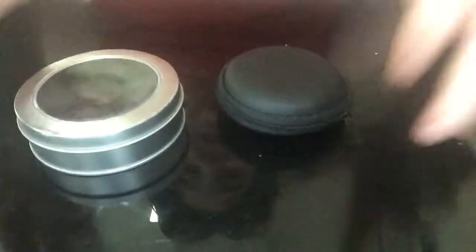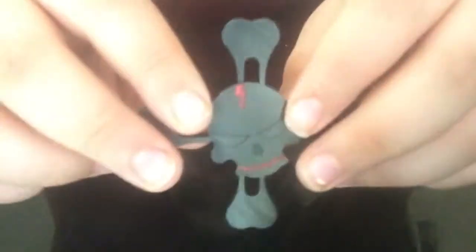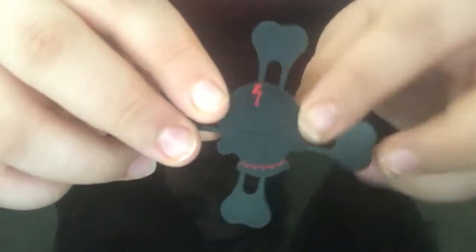Let's check them out. The first one we're gonna open is the $10 one. We got this box, it's pretty cool. We got this awesome fidget spinner — as you can see right now, a nice and beautiful skeleton design.